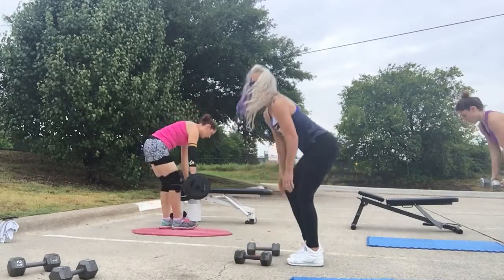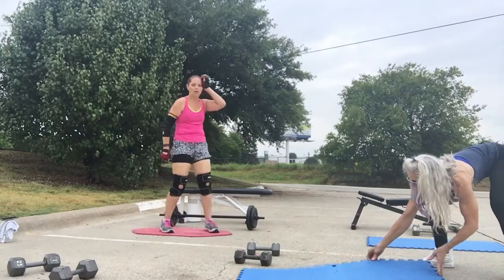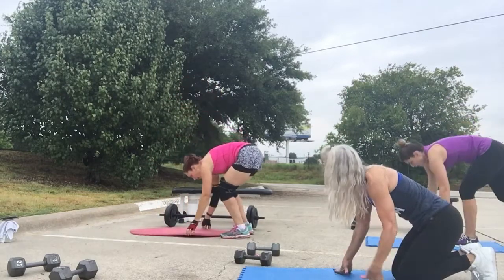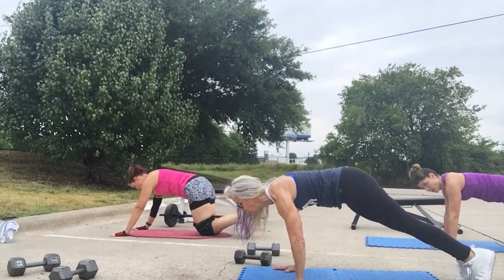Let's go. Ground rotations. Knee to the elbow, as close as you can.